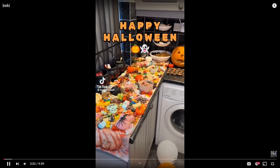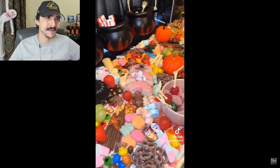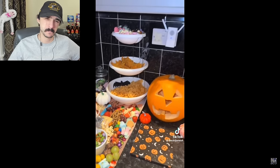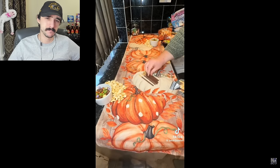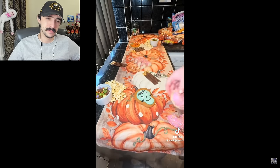Happy Halloween everyone! Let's make a Halloween grazing table. Over the last few weeks I've been buying lots of different Halloween stuff — I totally forgot I had this Halloween cauldron as well. People always love it when I do these because they're just so fun — everyone can just help themselves.